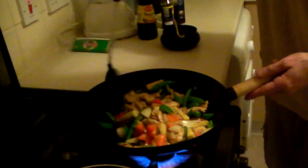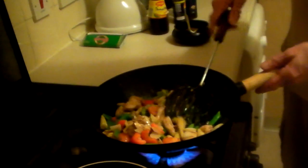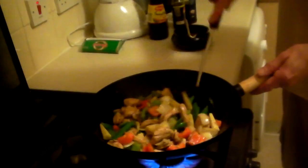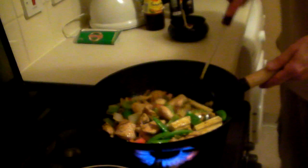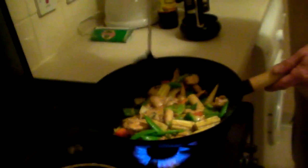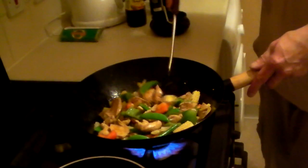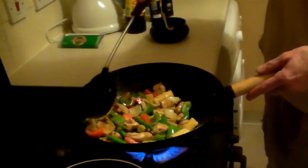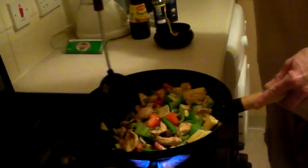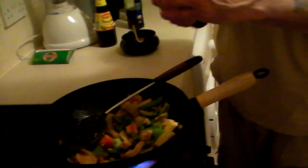Someone — I call her 'flat arse' — made this Italian dish using sesame oil as if it were cooking oil. Can you smell it? The sesame oil is changing the smells. You can't use it like that — it tells you on the bottle: not for cooking, for flavoring only. She couldn't read the bottle.